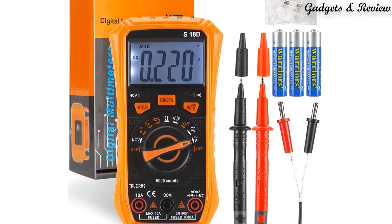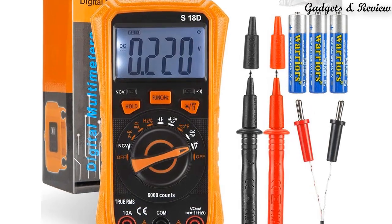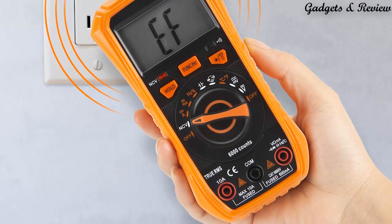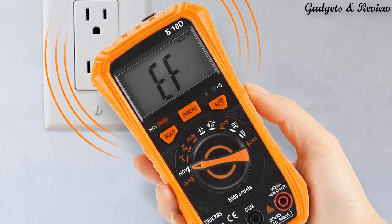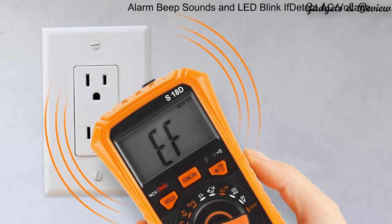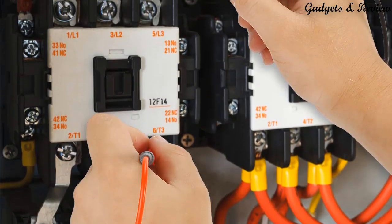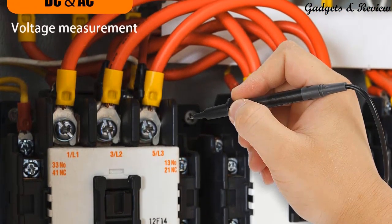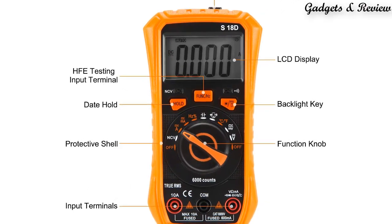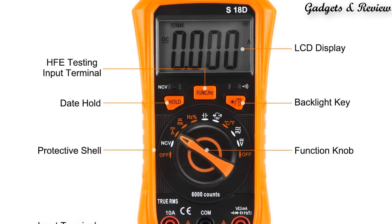This digital multimeter tester functions as an electrical voltmeter tester, volt multimeter, car battery tester, and circuit tester. It provides accurate measurement of non-contact voltage test, AC-DC voltage, current, resistance, continuity, frequency, capacitance, diode, temperature, wire on-off, and battery test. This multimeter can diagnose automotive, industrial, and household electrical issues. The outer layer is wrapped with a sturdy silicone protective cover.